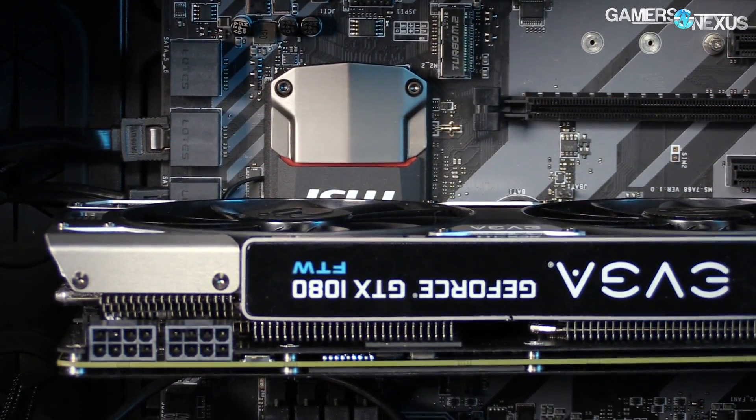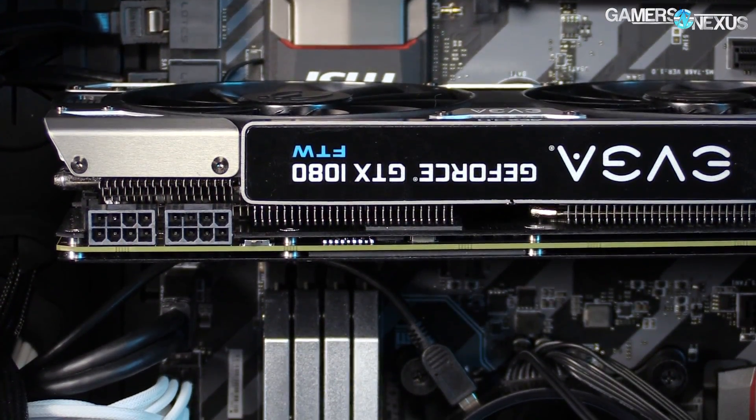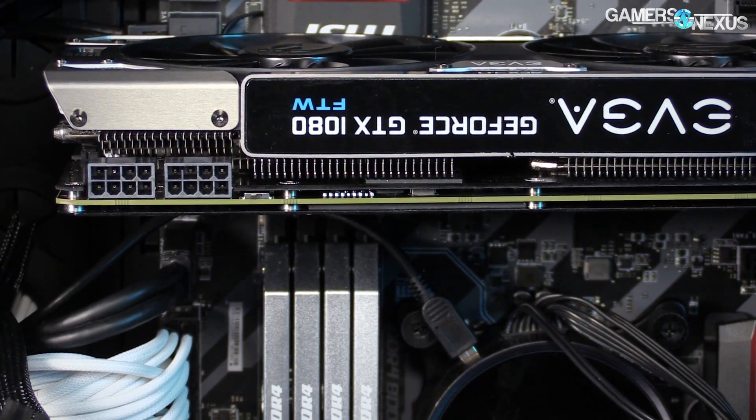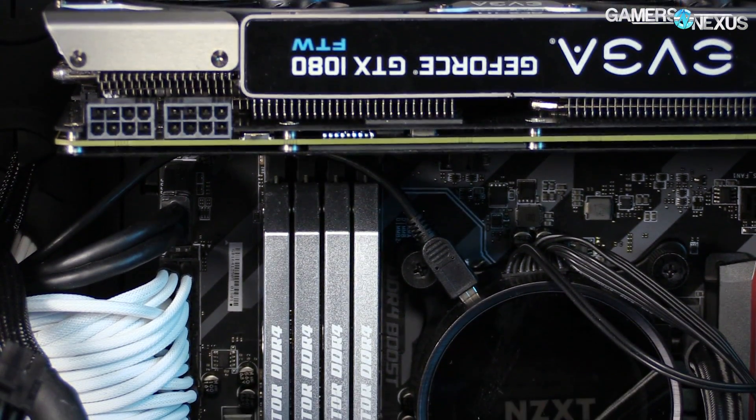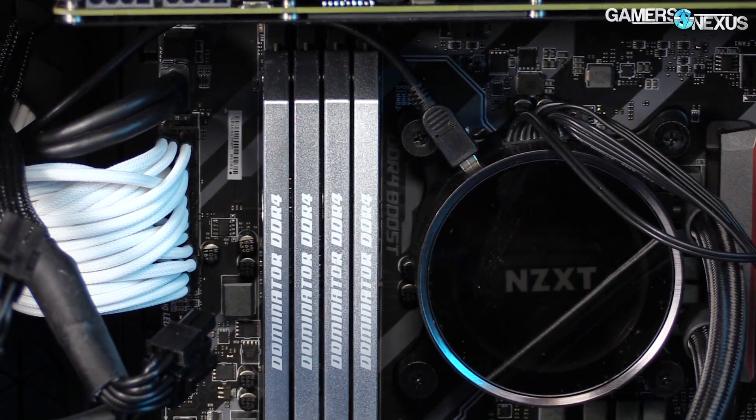We know we can hit 144Hz with 1080p, of course, but moving to 1440p while avoiding multi-GPU does complicate things a bit. Refresh was dropped to 120Hz to make the challenge more achievable, though it also almost certainly necessitates overclocking, something we'll explore here.